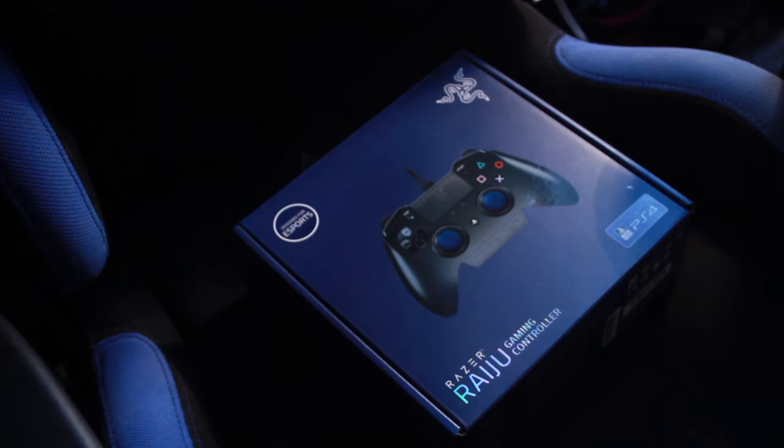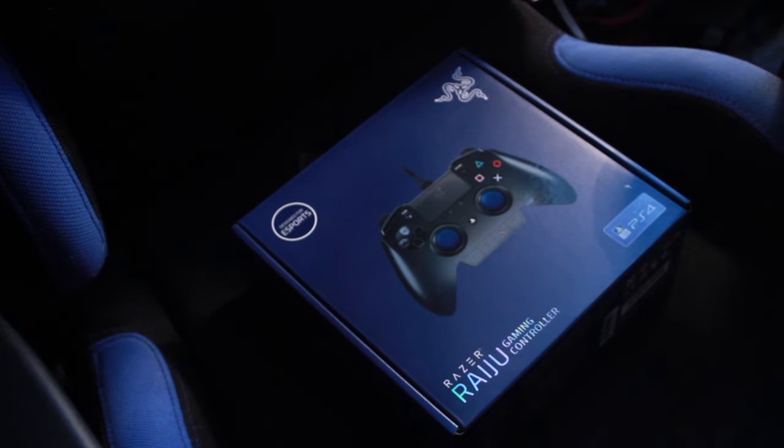This is the Razer Raiju gaming controller - it's a different design than the normal PS4 controller. I wanted something that looks a bit like an Xbox controller, and this is it. Normal PS4 control pads average around £40-50, but this here averages around £150, so I want to know why it's priced that high.